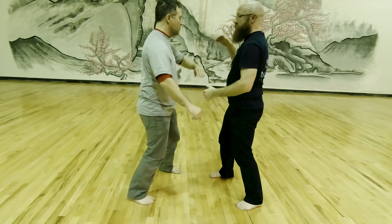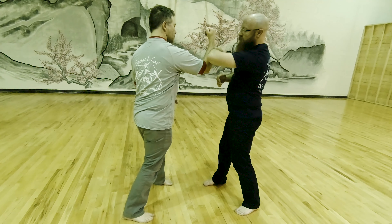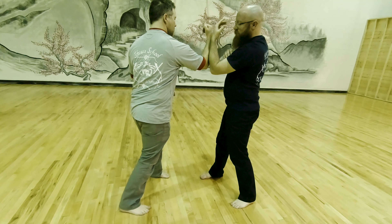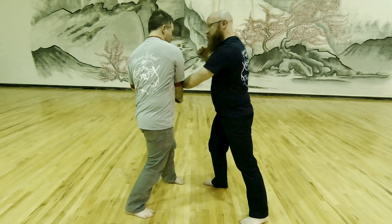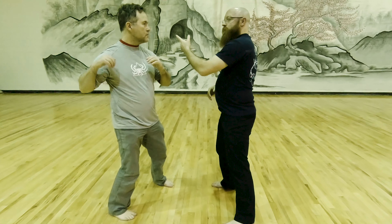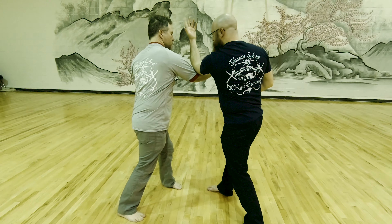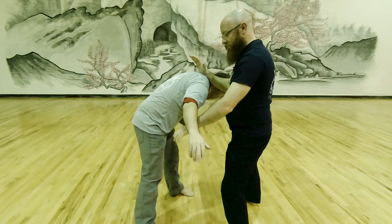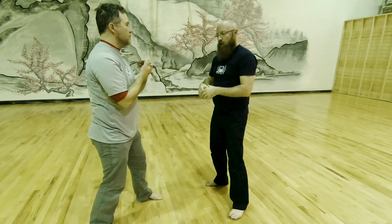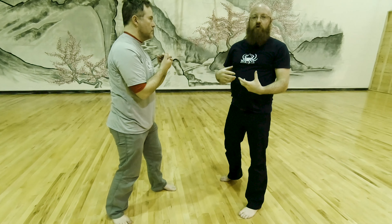There are two positions to look at here. In the first, as this rotation happens, I take the elbow from being high to being low so I can cut into the body, and I've got this control point as I hit. In the second, I keep the elbow high so as this comes down it gives me more options for hits in here. Both positions of the elbow are valid and worth training — it just depends on what your goal is in the next motion and what they give you.